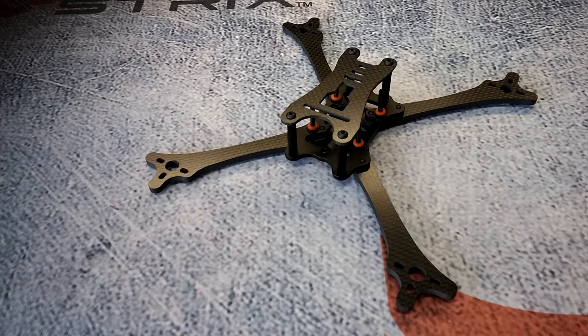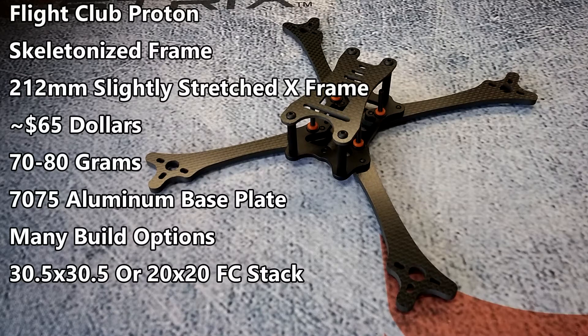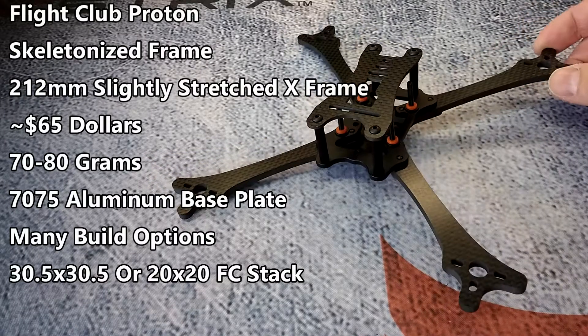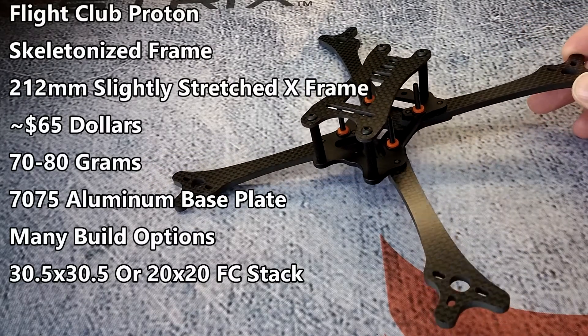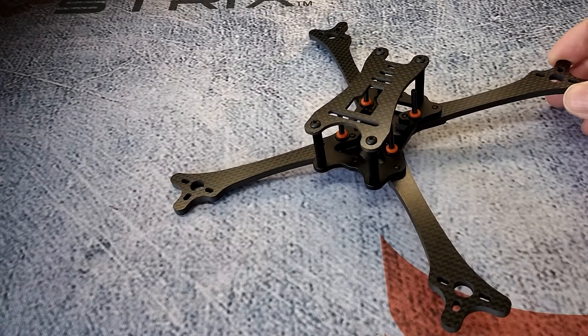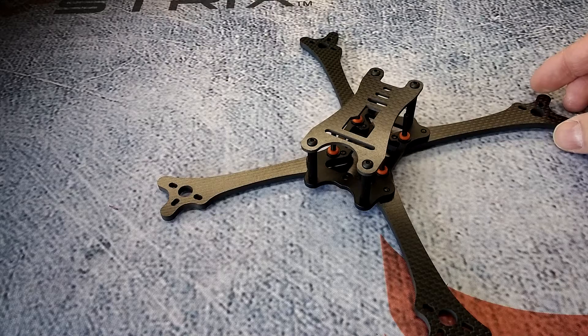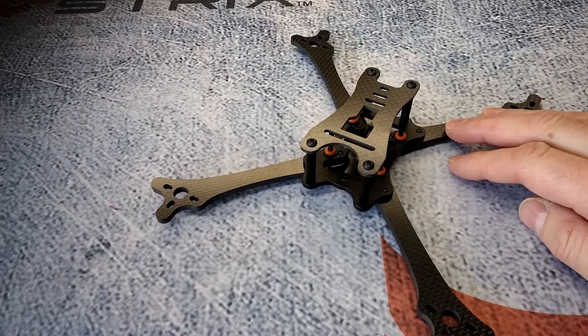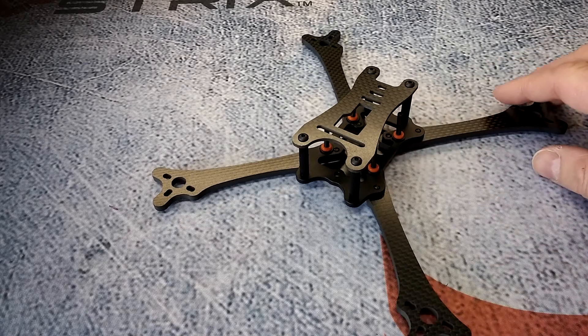Today we're going to be looking at the Flight Club Proton Racing Frame. I think this is going to be one of the best frames out there for the 2018 racing season — it just has everything going for it. What we're going to do today is take a look at it and then tear it down from its built-up status instead of building it up.